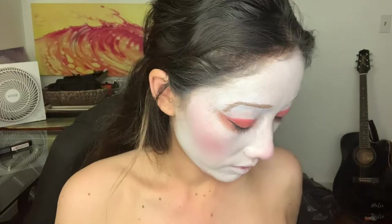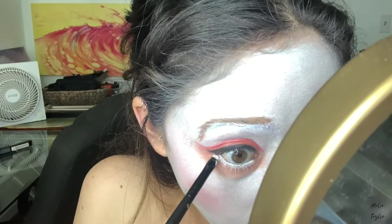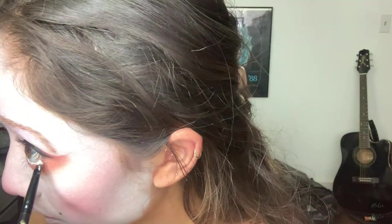Okay, eyeliner is on. I'm going to go ahead and accentuate my beauty mark, because not only does my reference picture have it, but I have a beauty mark right here anyway — so why not. I'm trying to drag that white color a little down to open up the eye.